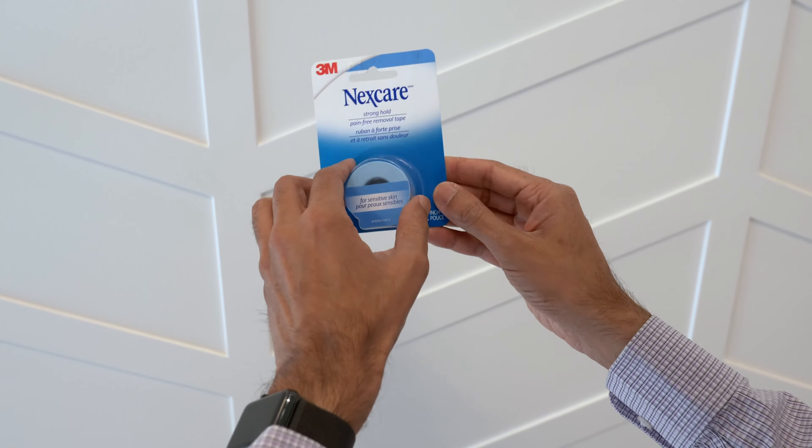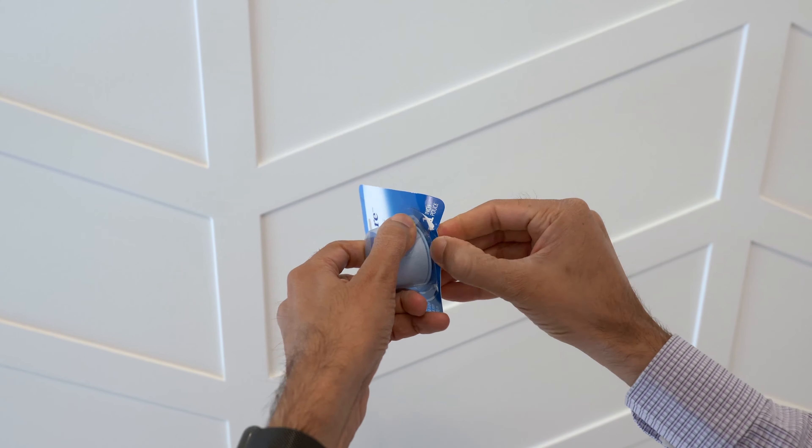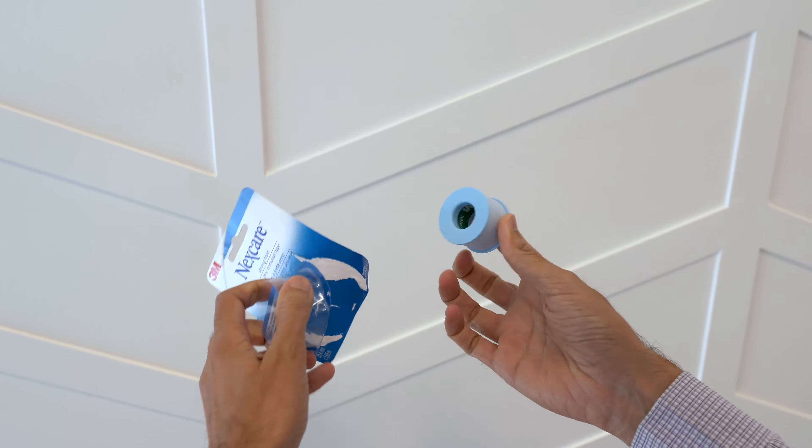In conclusion, this Nexcare Sensitive Skin Tape is potentially a really good option for those looking to prevent mouth breathing. I find it quite effective. Its flexibility can be both a pro and a con depending on your circumstances. It's reasonably safe and comfortable. Be careful with any device like this, get checked out by a doctor, and make sure it's used in a very safe manner.